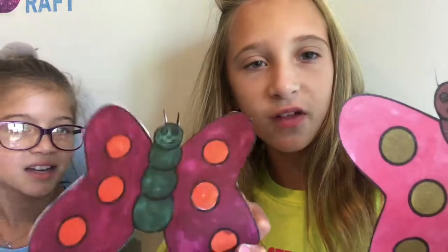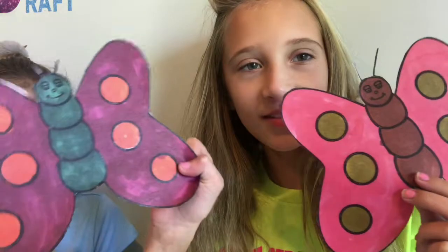Okay guys, so this is my butterfly. And this is Nixon's butterfly.